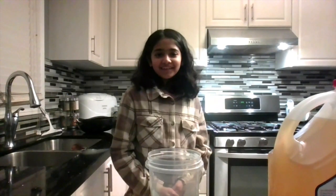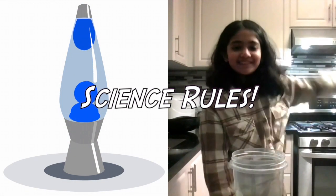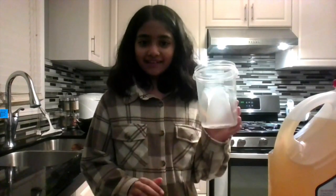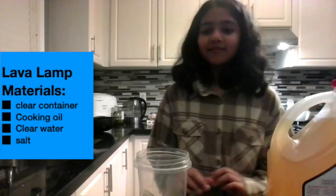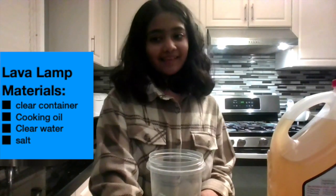Hello everybody! Today we will be learning how you can make your own lava lamp. Science rules! So, what will you need on this wonderful journey? You will need a few things. First, you will need a clear container. Second, you will need oil. Third, you will need water. And fourth, you will need salt. Let's begin!